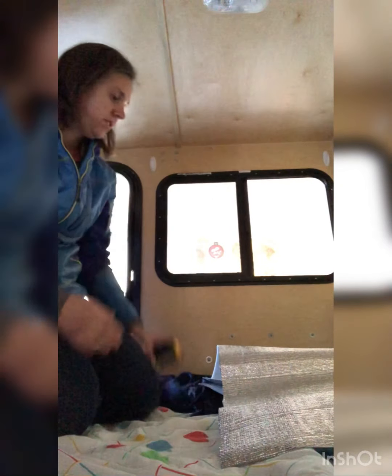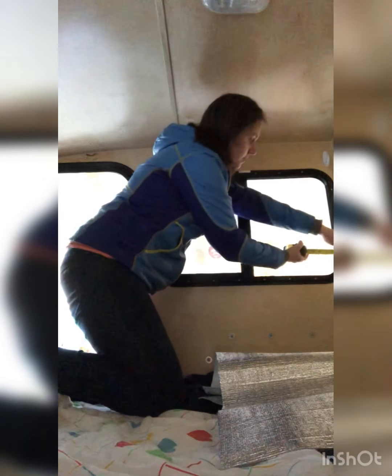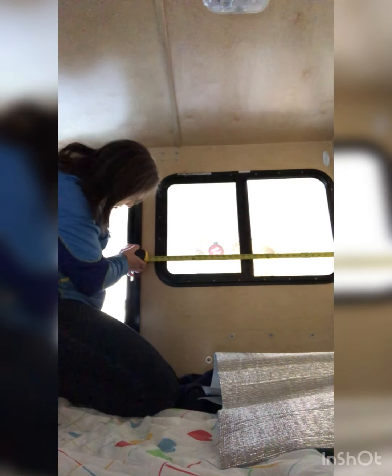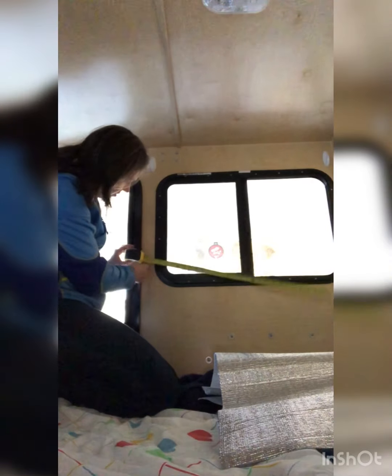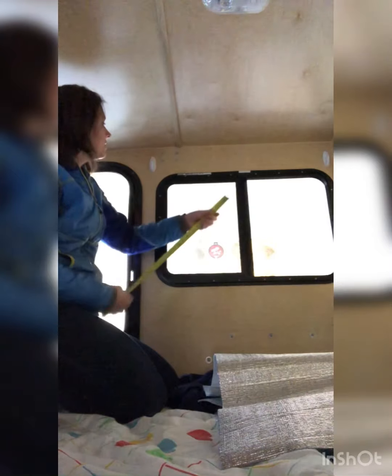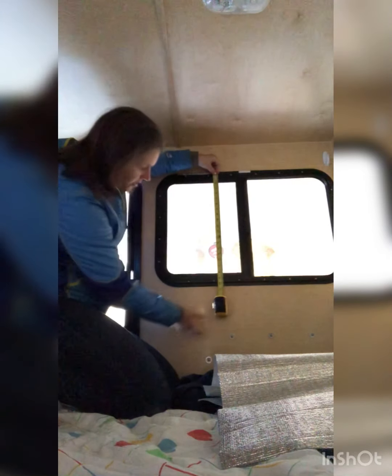It's kind of hard — I don't have a tripod, I just use whatever's around me. For this window, it measures just over 30 inches, but since we're going to pull it up into the wood more, we're gonna go ahead and say 31 inches left to right.